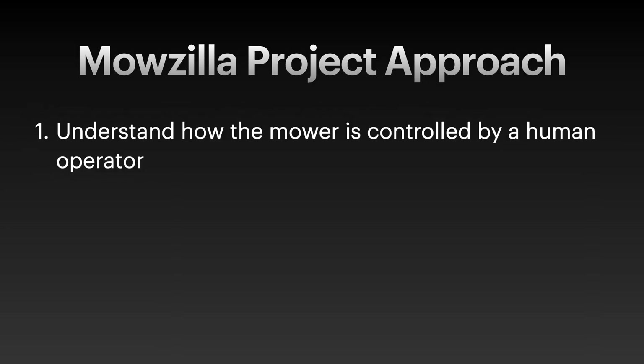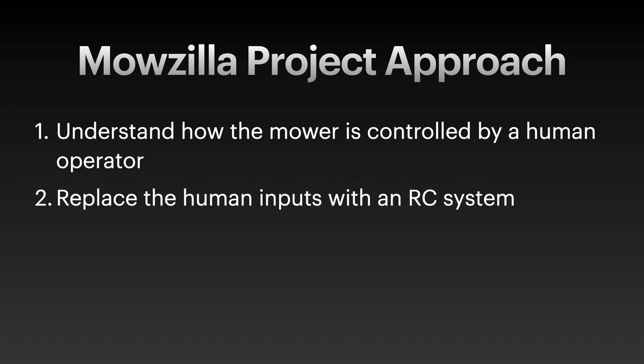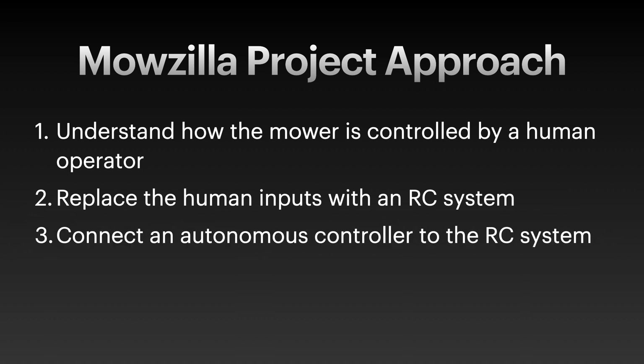So our approach to tackling this problem is the following. First, we're going to understand how the mower is controlled by a human operator. Then we're going to replace the human controls with an RC system, kind of like Doc Brown in the movie Back to the Future. Then the next step we're going to take is connect an autonomous controller to that RC system. And finally, we will mow the lawn. We'll do it safely and always be watching the mower with a finger on the safety stop button. So with this strategy set, let's dive in.